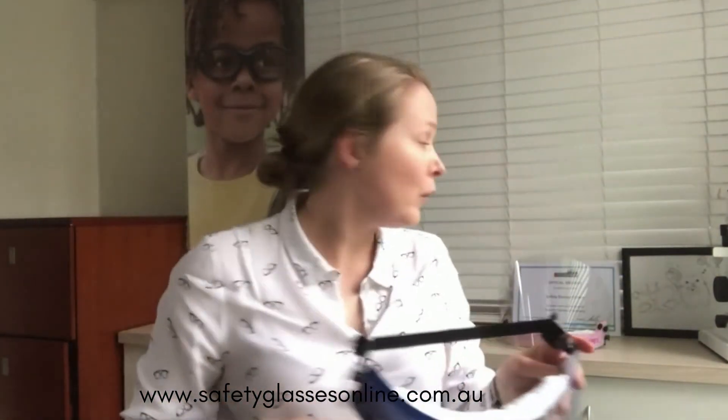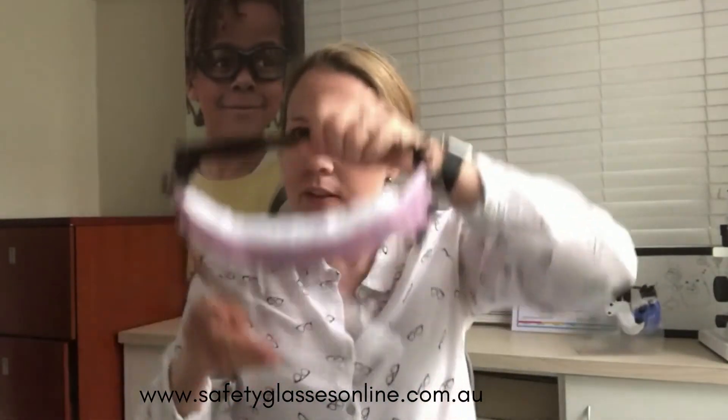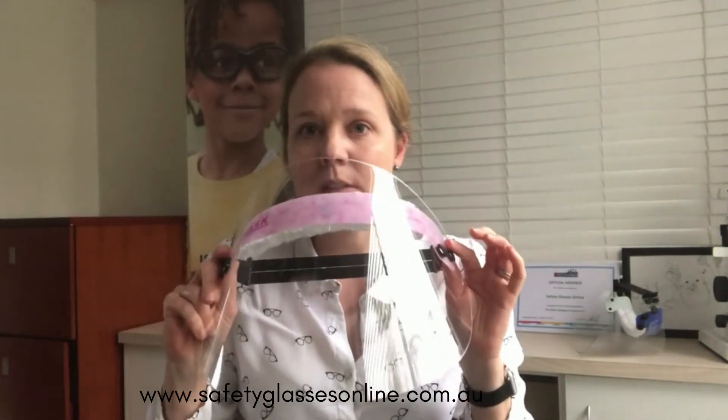Now this is the mid face shield — the one that goes to chin. The full face shield, which is the full medical face shield, is actually much longer. This one is medium impact certified and also TGA approved against splashes and spills, so that's really handy.